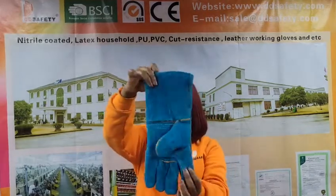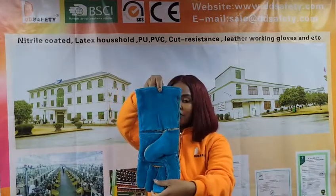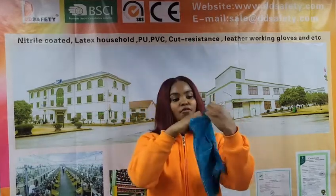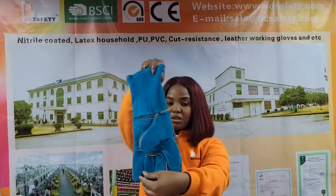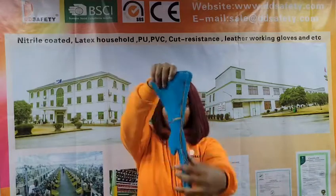Moving on, I will introduce the DLW712. This is a green cow split welding glove which comes in AB grade, BC grade, and A grade. It also comes in sizes 14 and 16. It has a green reinforcement on the palm and also has a full lining inside.